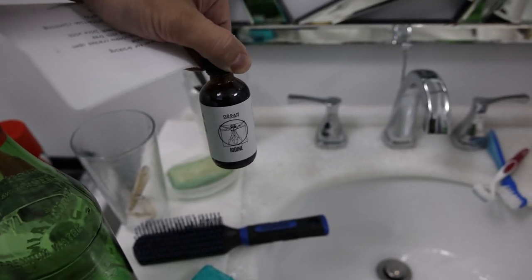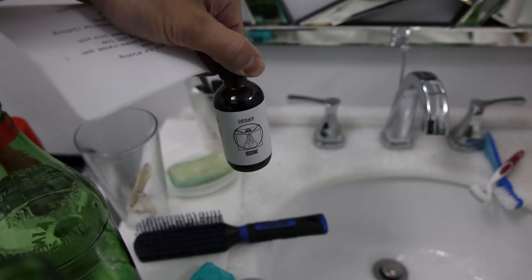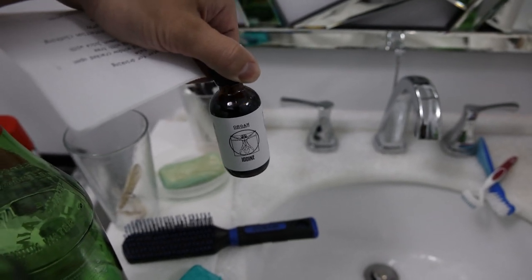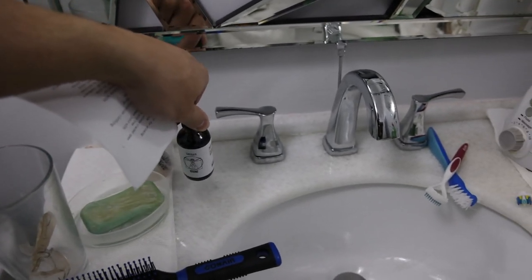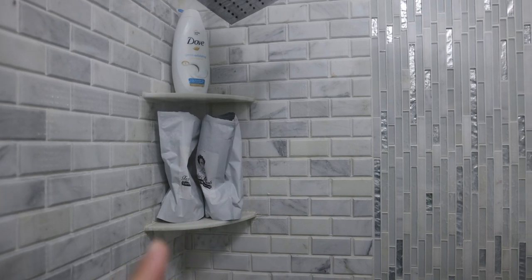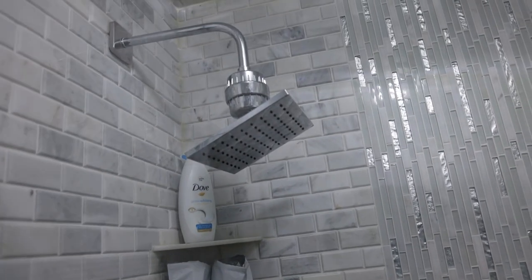Sometimes I'll even put some iodine on a towel to wipe my face. The reason you'd want to use tooth powder instead of iodine is, one, you don't want to use too much iodine, and two, this doesn't exactly make your breath smell good, whereas peppermint tooth powder does. Over here in the shower, I have some of my clay shampoo, which is all I use on my hair, face, and everything. Very natural.